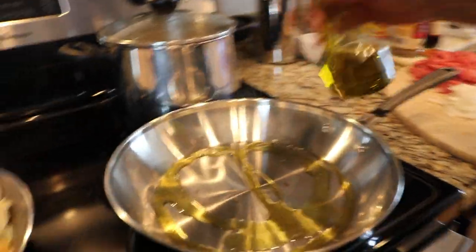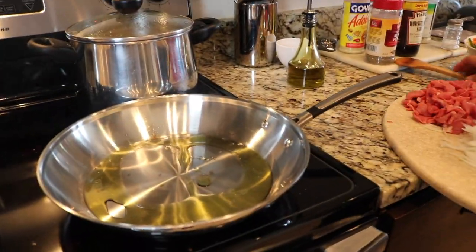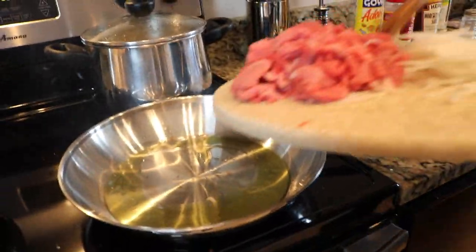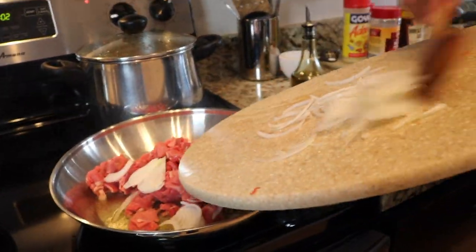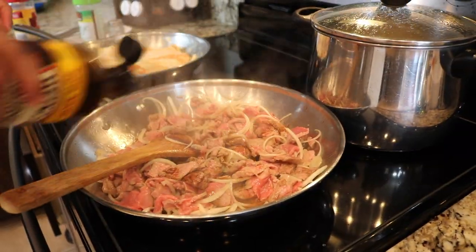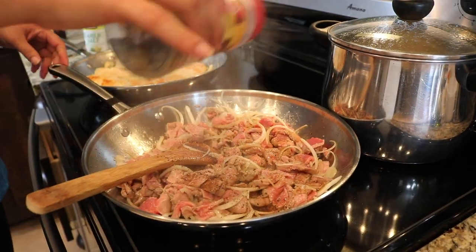Now we're just going to cook the meat, adding some olive oil again, and just to give it a little bit of flavor, we're going to add some onion and then add all these veggies in. I'm so excited for this — I've never done a meal prep, so I hope this works.